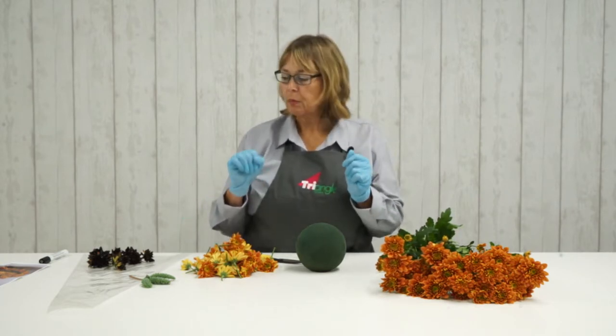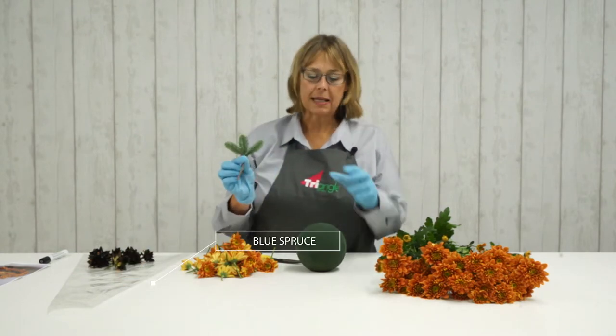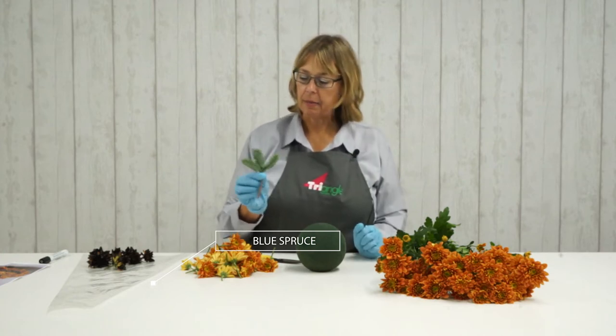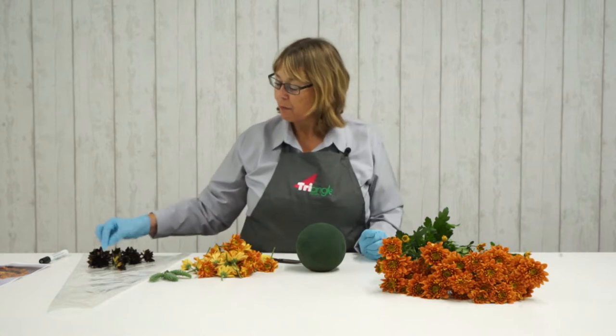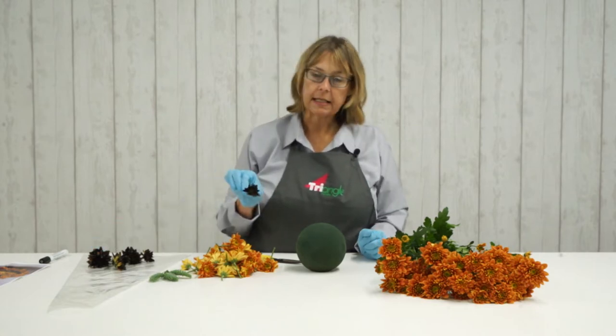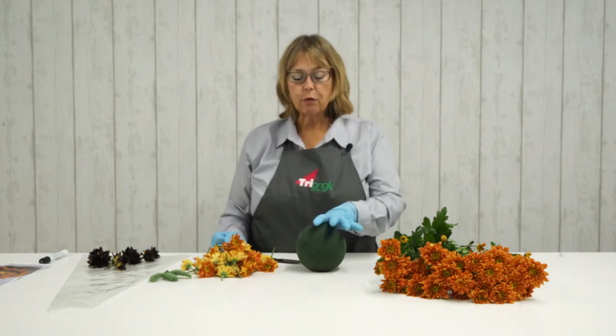Also got a sprig of spruce — not very easy to say, sprig of spruce! This is going to be the stalk of the pumpkin. Some black spray paint — I have pre-sprayed some of the chrysanthemums black, as you can see — and a floral foam sphere.